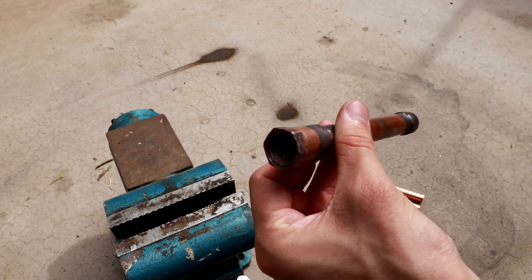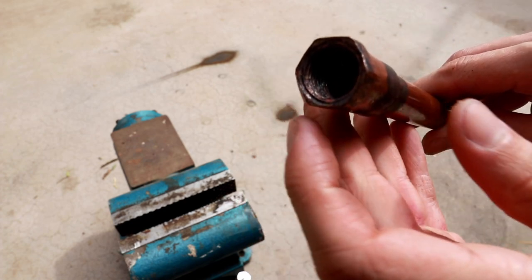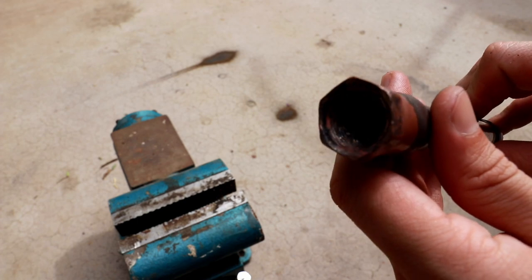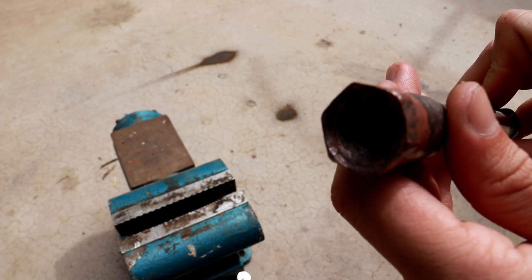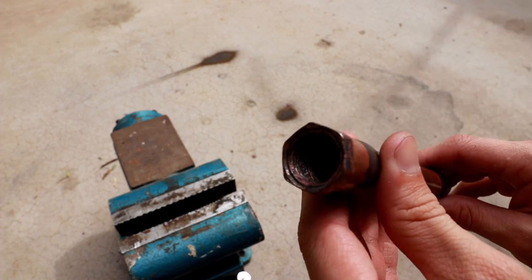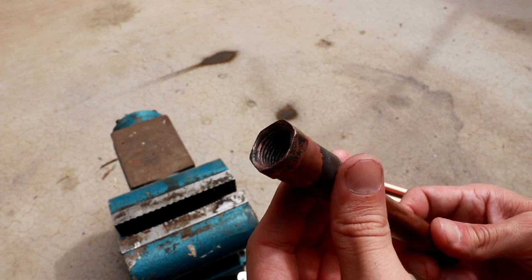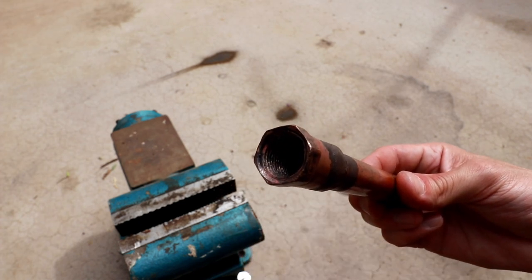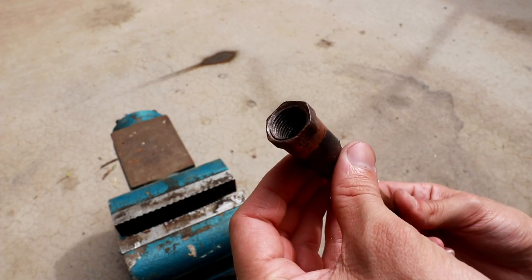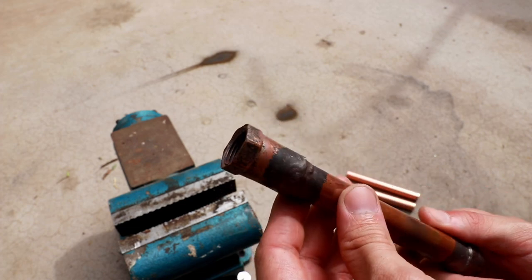If you look down the inside of the pipe you can see there's a lot of that black oxide. This is because we did this under atmosphere rather than under an inert gas environment. As a result there are copper oxide deposits on the inside of the pipe which, when introduced into an HVAC system, could potentially cause damage to the compressor or clog the filter dryer. That's why it's very important, if you're using this in an HVAC application, to flush the system with an inert gas to prevent oxidation during the braze.